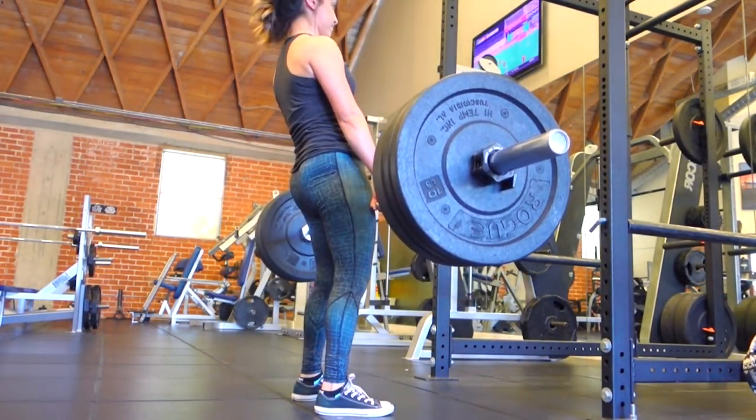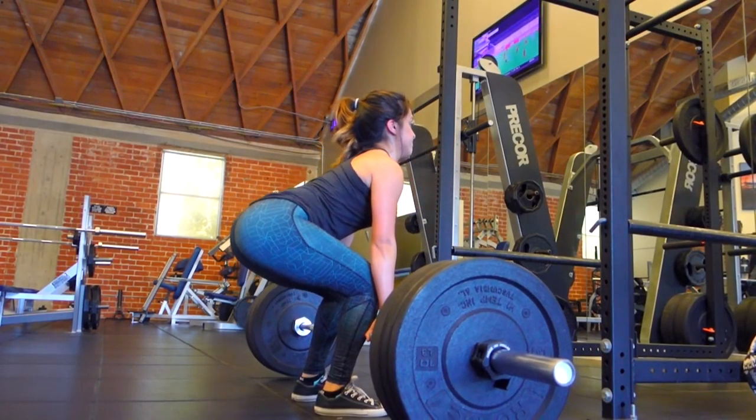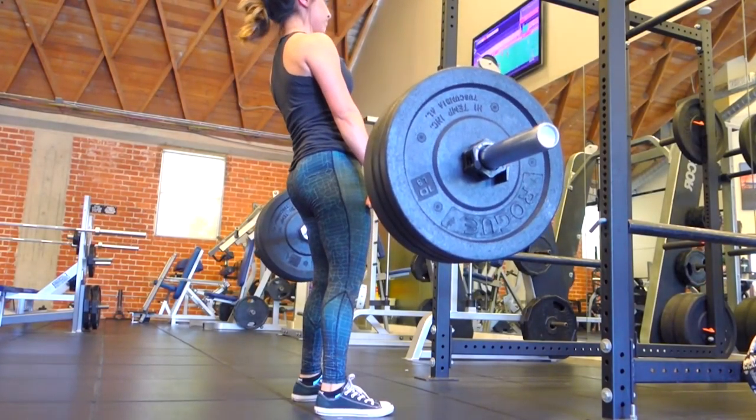Deadlifts are still my absolute favorite movement and I think it's just because in my head I'm like — yes, I just lifted weight off the ground. They make me feel like a badass. Sorry family if you're watching — that's just how deadlifts make me feel.